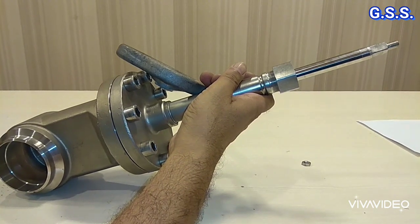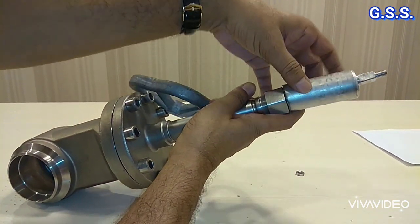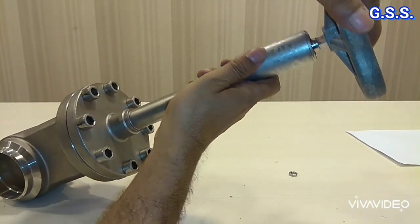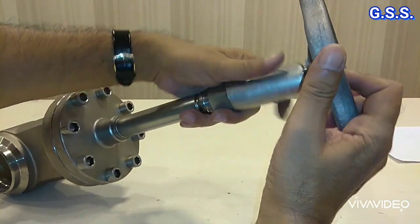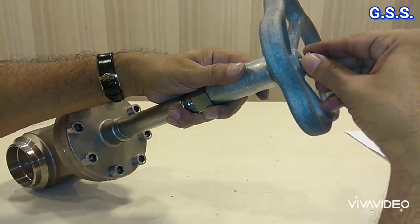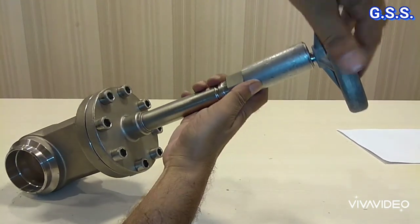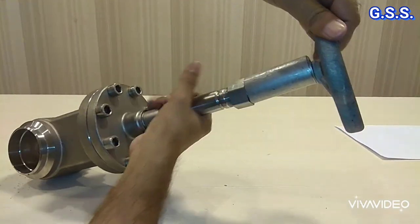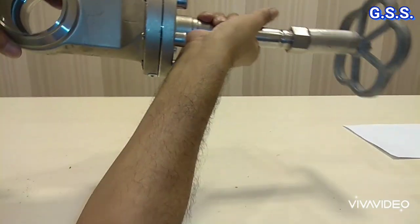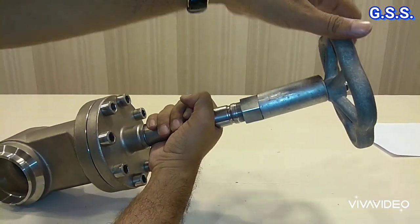But this option is not good. Better we provide one pipe sleeve like this here, then we provide the hand wheel like this. Now due to this pipe spool, this valve cannot be closed. Now this valve is in open condition.